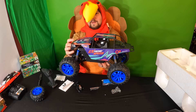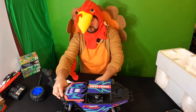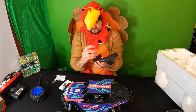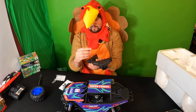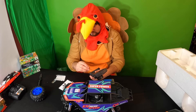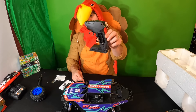When you turn it on, it makes this cool sound so you know it's on. For the remote, it looks like you need two double-A batteries — they do not provide the remote batteries.